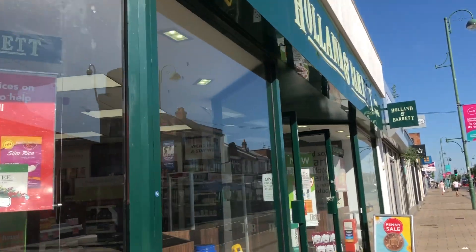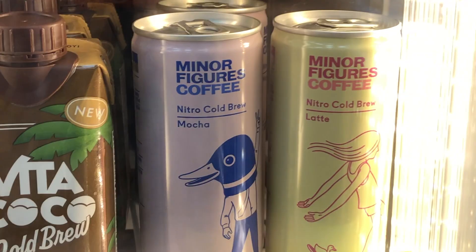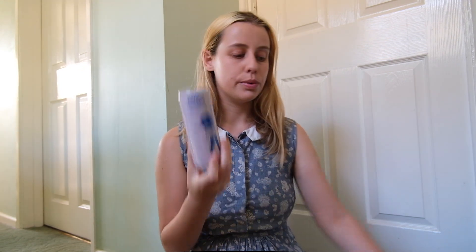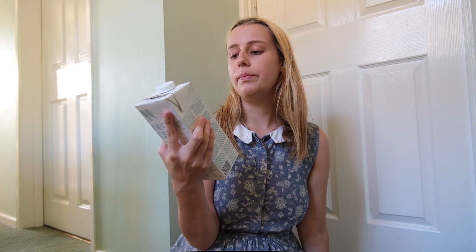I went to Holland and Barrett, which is just over the road. So I'm back from my shopping trip — I bought myself a mocha nitro cold brew, a nitro cold brew latte, and I also got their Minor Figures oat milk. They all haven't been opened, so let's try them.